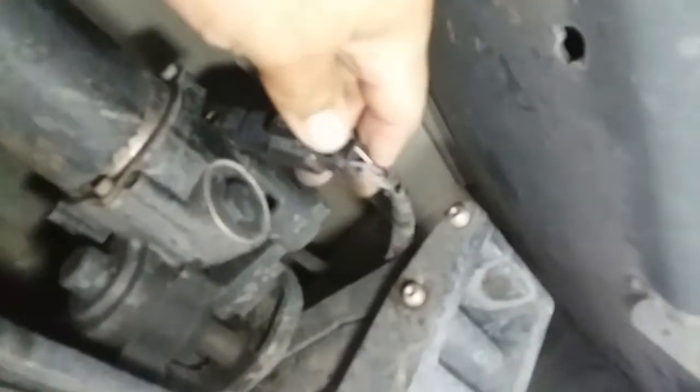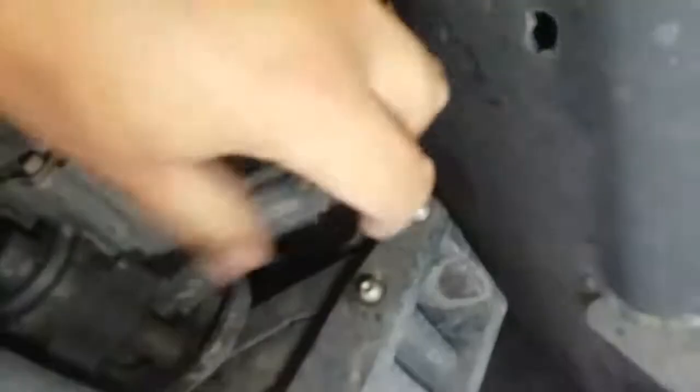Down here — get the camera a little bit further — here we have the whole motor assembly and here we have the pigtail. This one comes out perfectly fine. And there it is, it's unplugged now.